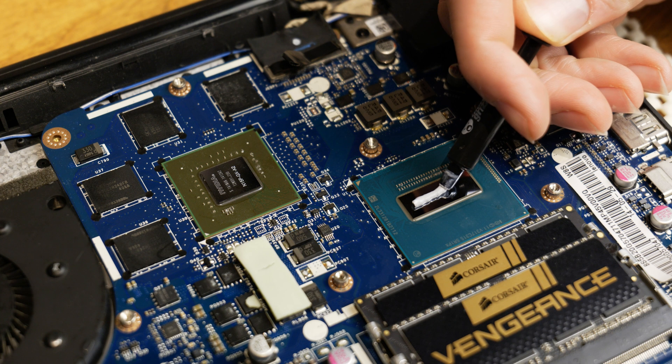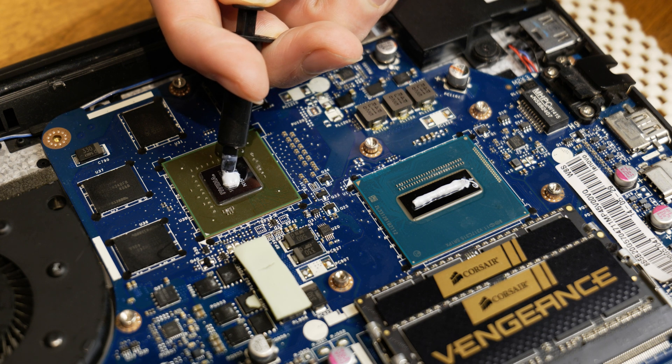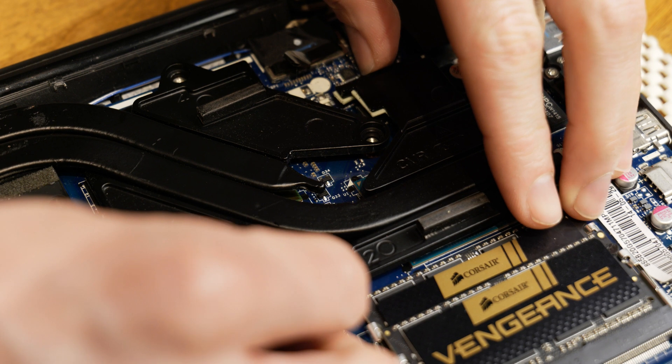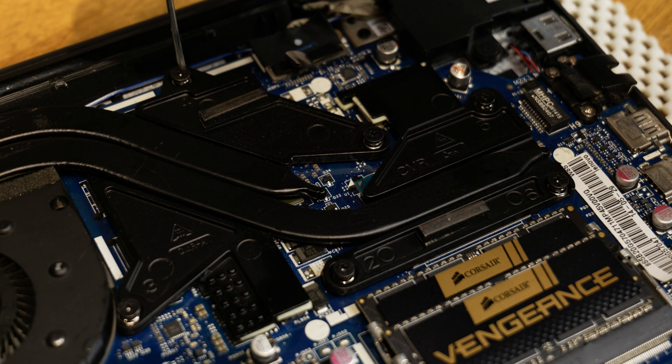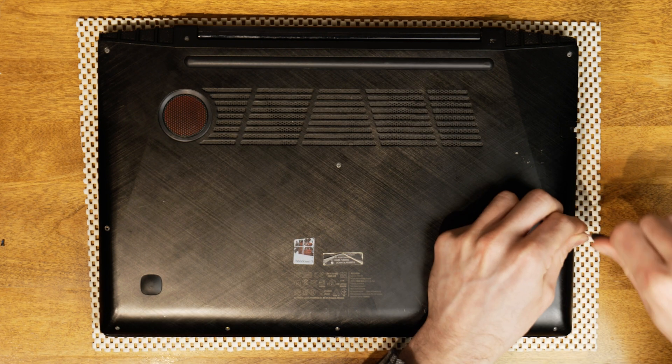Use a healthy amount of paste — this is not like applying paste to a desktop CPU. You want the entire die covered, much like changing paste on a GPU. You can use a credit card or a spatula to spread it and make sure it's completely covered. I used the pea method on the GPU and a line for the CPU, and I'm confident those will be fully covered. When replacing the heat sink, try to place it straight down so you don't smudge the paste. Line it up with the screw holes, apply a little pressure, and tighten the screws.